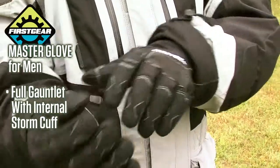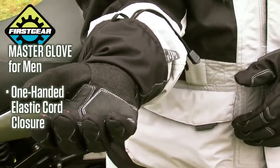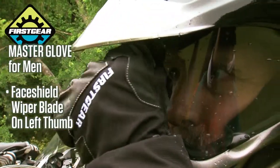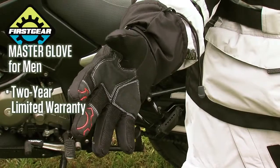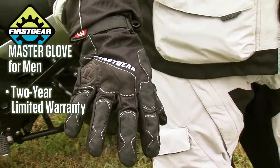It features a full gauntlet with an internal storm cuff to keep out the elements and a one-handed elastic cord closure. An adjustable wrist strap for a custom fit, a face shield wiper blade on the left thumb, and a two-year limited warranty make the Master Glove from First Gear the logical choice for adventure riders.